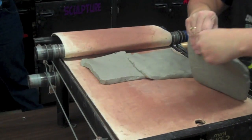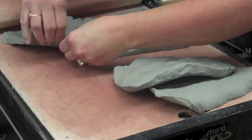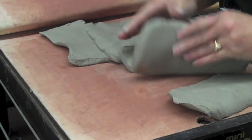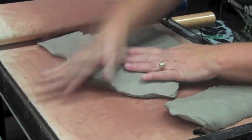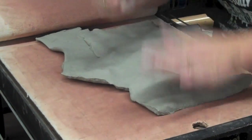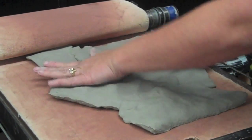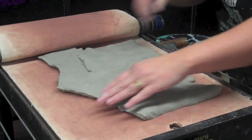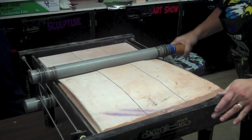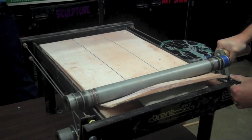I'm just going to lay it on here. I'm going to try to get the length here to go around my pot — I want a long rectangle this way. You just lay that over there and it should crank pretty easy. If you have to work harder than I am right now, it's too thick.